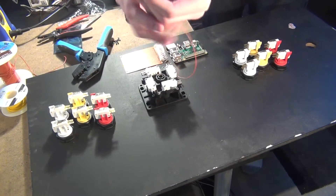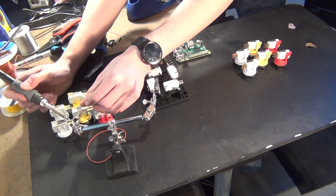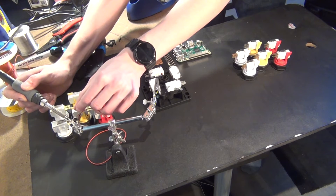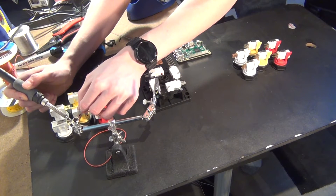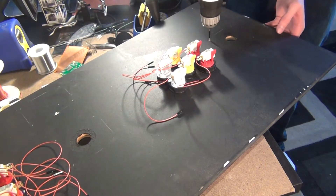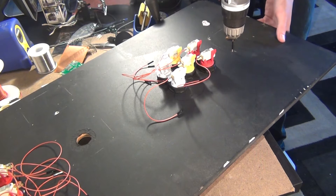Then I move on to fixing the other electronics firmly to the board. I traced out where I wanted things to go, and then drilled pilot holes and screwed everything down. For the Raspberry Pi, I decided to use motherboard standoffs from a computer to lift it away from the board, but it turns out the screws that had to go into the standoffs were wider than the holes in the Raspberry Pi.